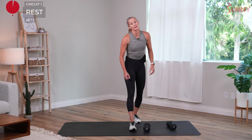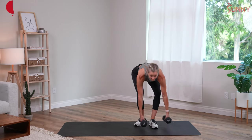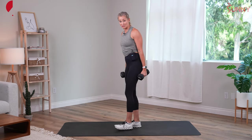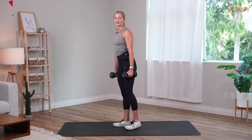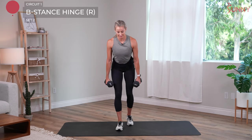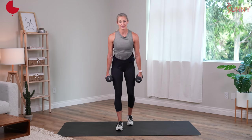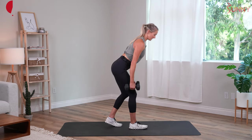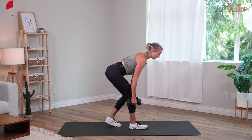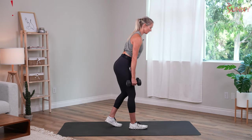We get a 30-second rest here before we repeat that entire circuit again — B stance hinges, kneeling push presses, then supinated rows. Remember in the B stance hinge, it's a lot like a regular deadlift except we take one leg and bring it back. Starting with the right leg this time. Hips hinge — exhale, stand tall. Imagine this right leg propelling you forward when you run, especially when you sprint. Shoulders are back, strong posture throughout. Arms are never getting pulled away — they're staying tucked down your back.